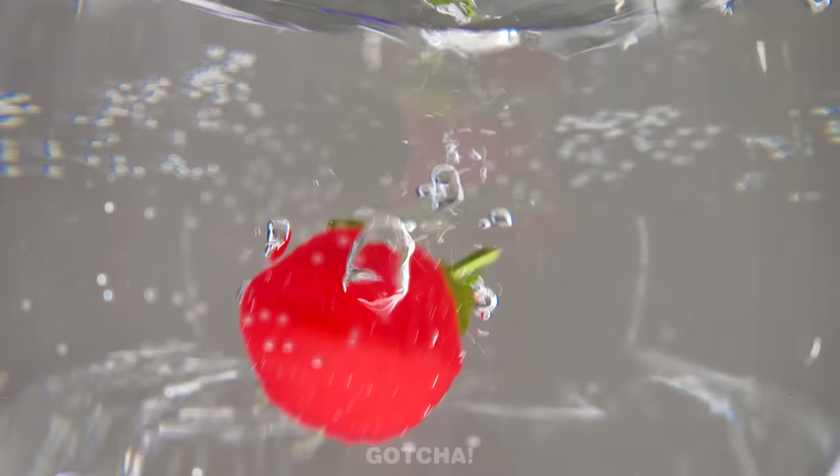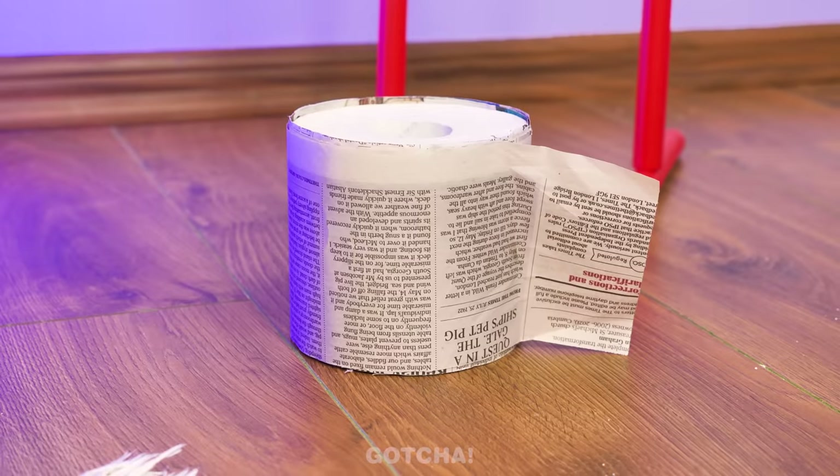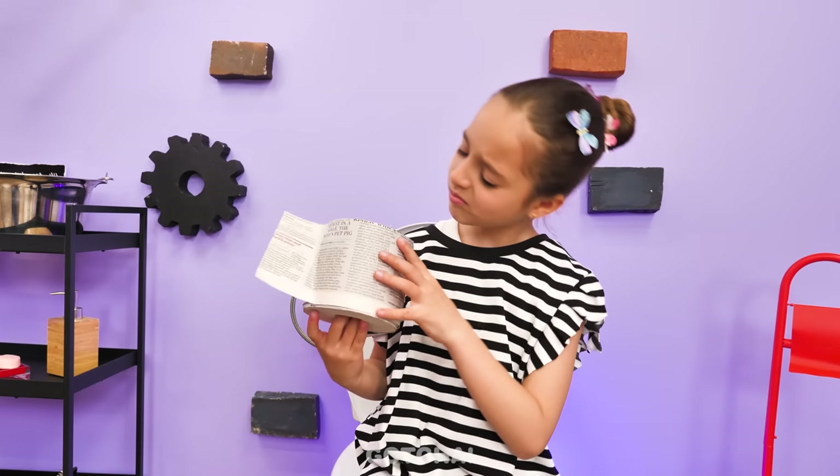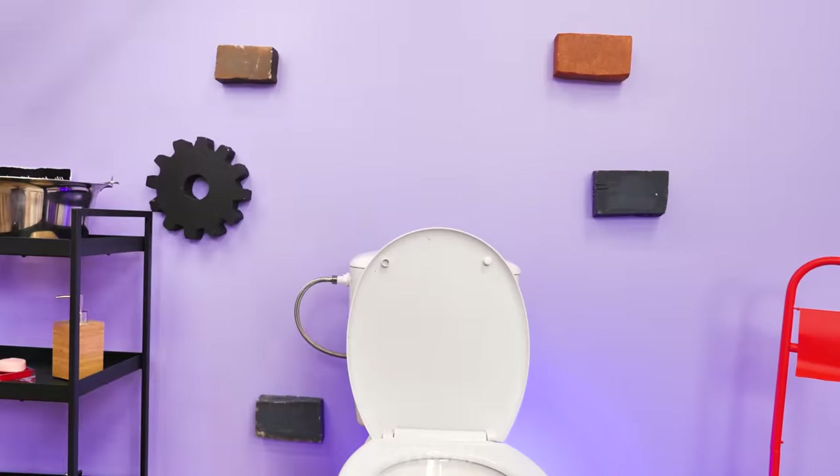Oops! I'm not finished with my business yet! Concentrate! Incoming! Strawberries are out! Phew! What a relief! Newspaper tissue? Don't know what to do with that! You're so funny!